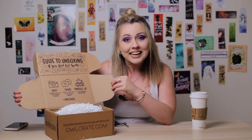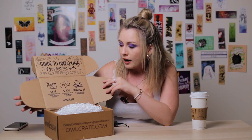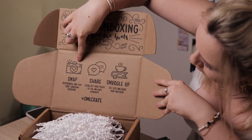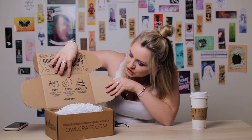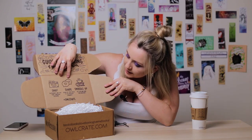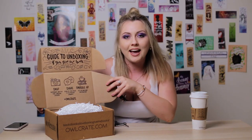Oh, this is cute. A guide to unboxing — if you give two hoots. Now photograph and film your unboxing experience, share, show off your treats to the Alcave community, snuggle up, get cozy, and enjoy your new book. Hashtag Alcave. Pretty fancy actually. I've never seen that before, even in other unboxings of this box.